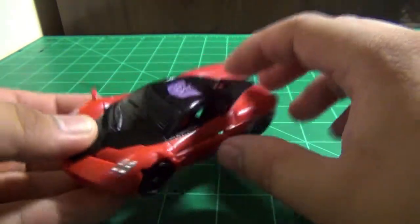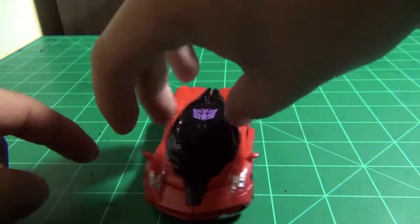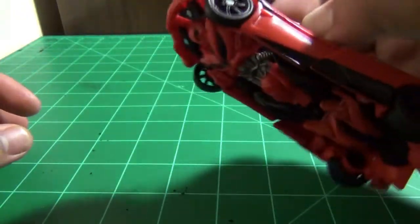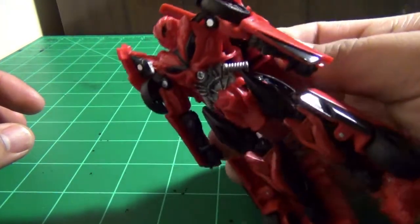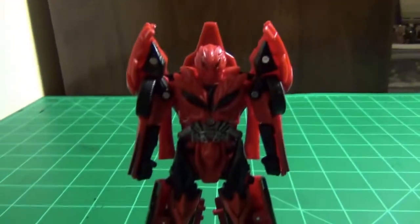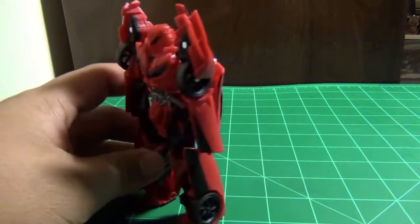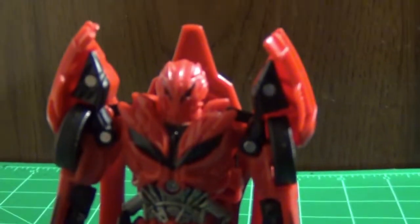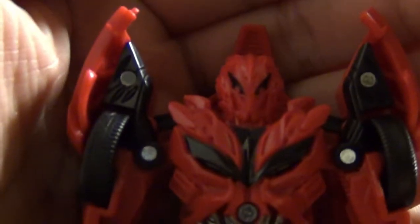To transform, it's just a one-finger push down here. What you want to do is hold it with your fingers right here and push down on it, and he should transform. There we go — so we've got the transformation done. Here is Stinger in robot mode. It's the quickest transformation ever — let's look at him.